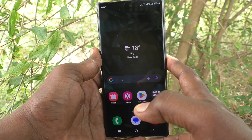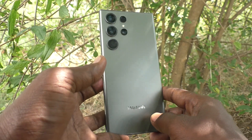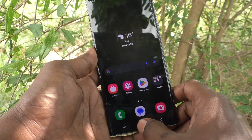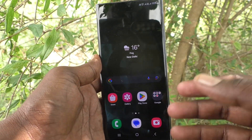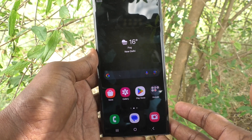Hi friends, welcome to Five Minutes Tech YouTube channel. Here is the Samsung Galaxy S23 Ultra smartphone. In this video you will learn how to fix Jio 5G not working on the Samsung Galaxy S23 Ultra.